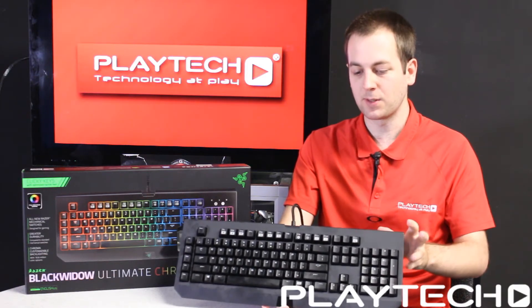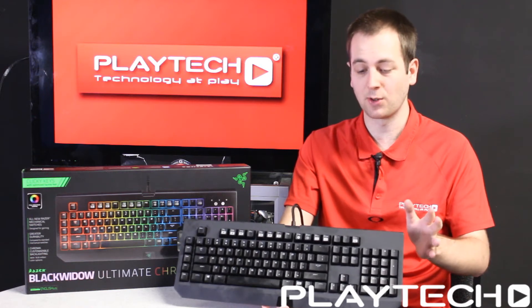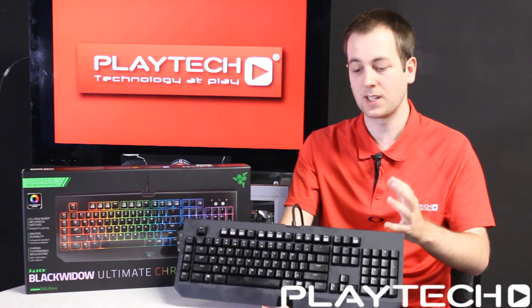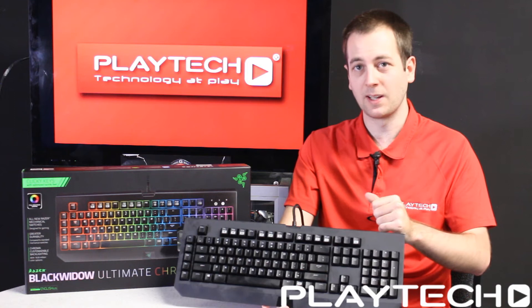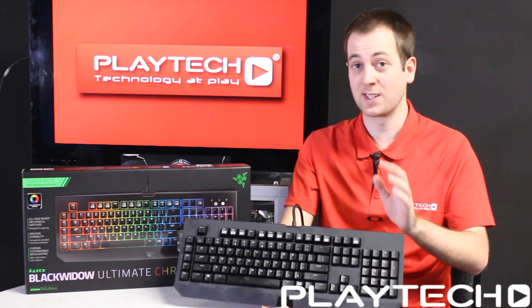It features spectrum cycling, breathing, and static lighting modes just like the other two Chroma products, but also features custom, reactive, template, and wave lighting modes. So let's check out these lighting modes and see if Razer Synapse 2.0 is as good as it's cracked up to be.